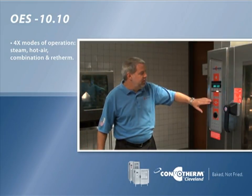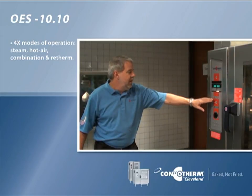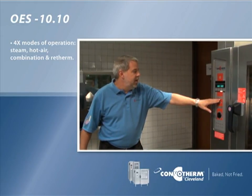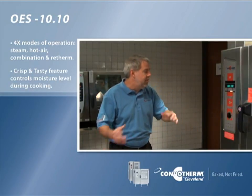Down below you'll notice that we have a cookbook feature which lets you store up to 250 different recipes. Next to that you have the smart key which gives you a few other key features such as reduced fan speed, so you can have high or low fan.